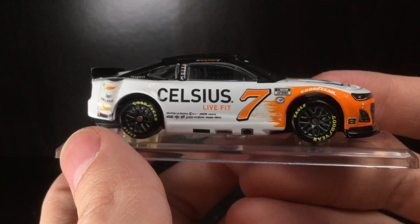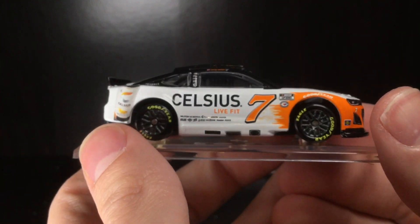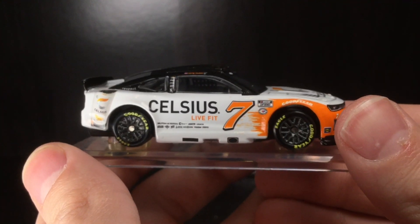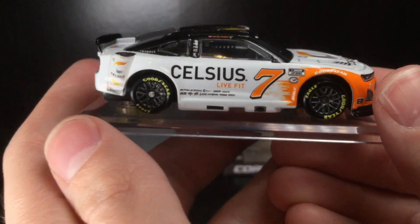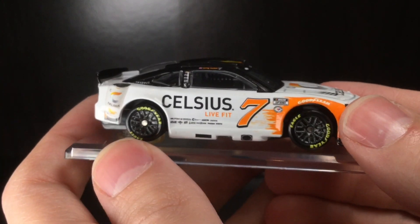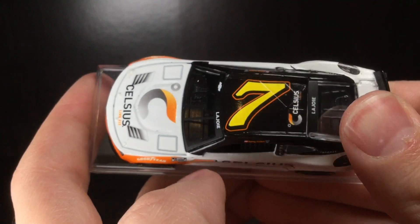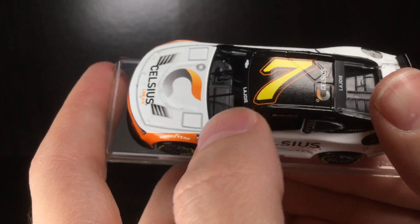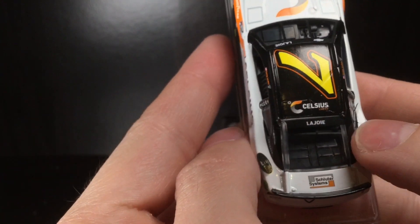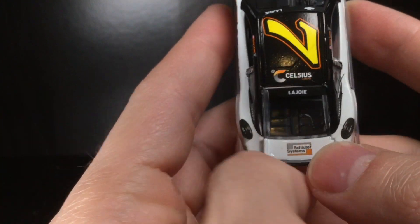The ball is in their court — they have proven they can make a 1/64. But where's the AJ Allmendinger Celsius car? I don't care if it's Cup Series or Xfinity Series — we need a freaking AJ Allmendinger Celsius car. I'll say it once and I'll say it again: if they don't make it, someone somewhere in the world will. On the roof of the car you got the yellow number seven, which differentiates from the orange number seven. You got Celsius on the roof, LaJoy, and Schluter Systems on the deck lid.